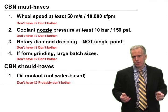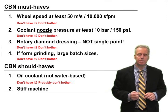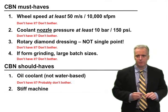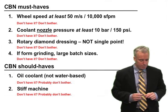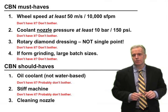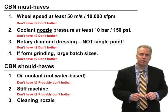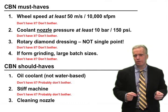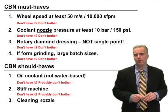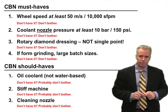Number two: you need a stiff machine. If you want higher material removal rates, you need better stiffness. I've seen some CBN operations running on non-stiff machines, but a stiff machine is very helpful. And a cleaning nozzle — CBN wheels are prone to loading because they don't wear away as quickly. If you can have a very high pressure cleaning nozzle at 50, 60, or 100 bar, that's very helpful too.